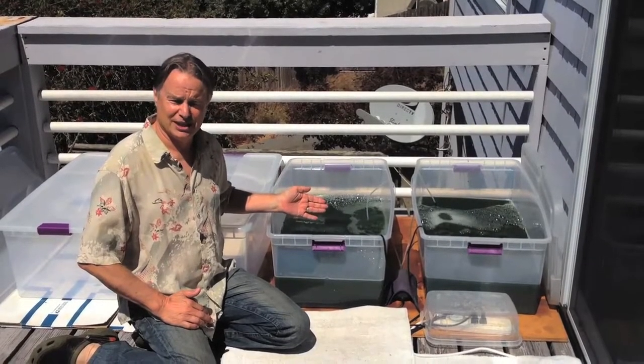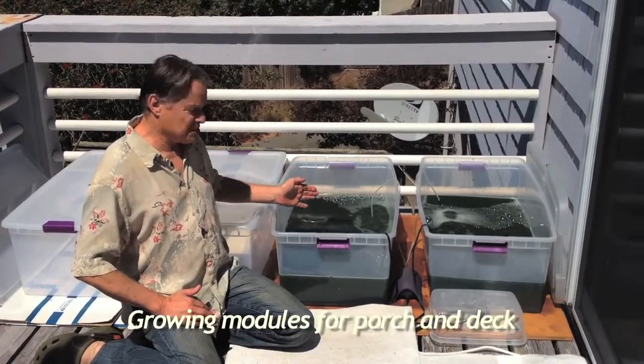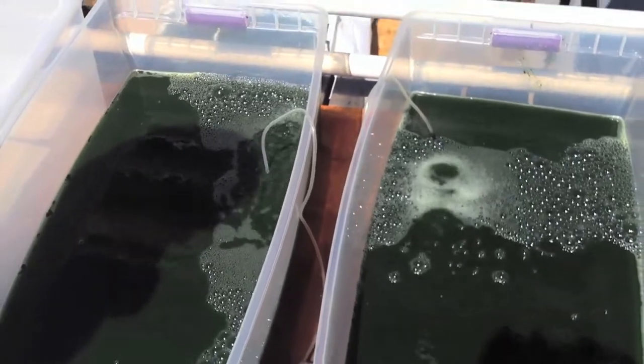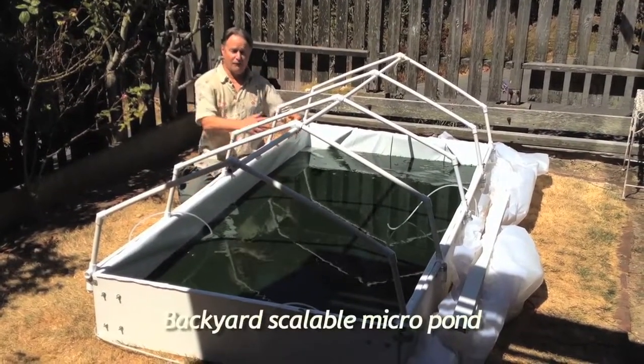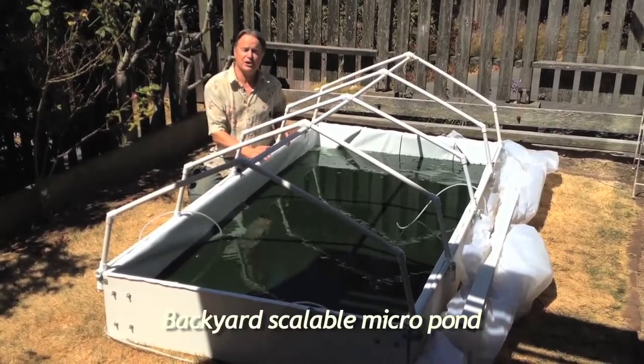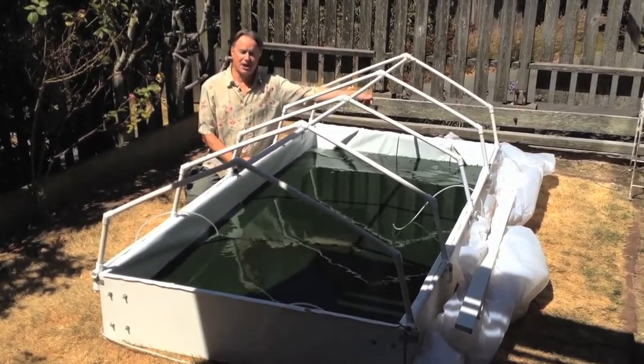These are perfect for your porch or your sunny deck — you can scale up as many as you want. Little bubblers circulate the algae. Here's a perfect system for the backyard: a four by eight box, about three square meters, with a retractable greenhouse cover.